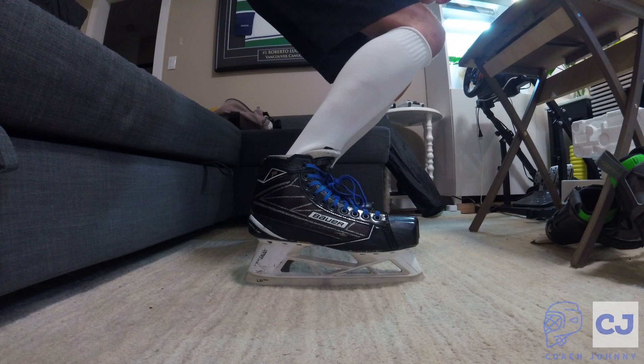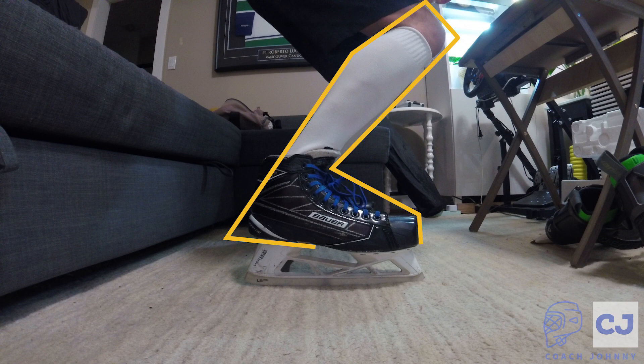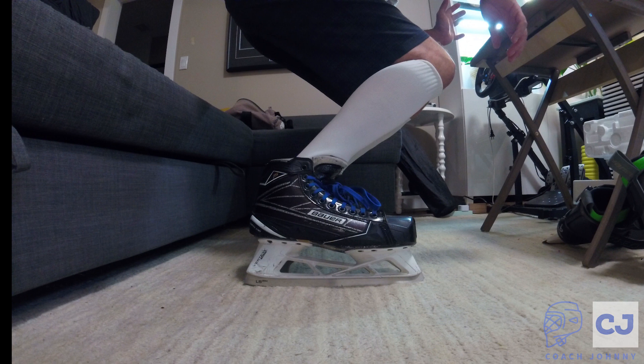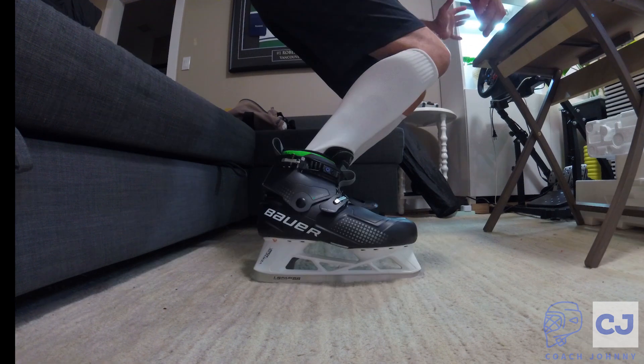Let's compare all three of these setups and see which one's better. My 1Ss here, fully laced up, give me one certain outline and that's in yellow — we'll keep that in mind for later. And then here we have my 1Ss with one eyelet down, which gives me a lot more flex, outlined here in red. And finally, we have my Bauer Connects, outlined in blue. You can see how much flex I get out of each.